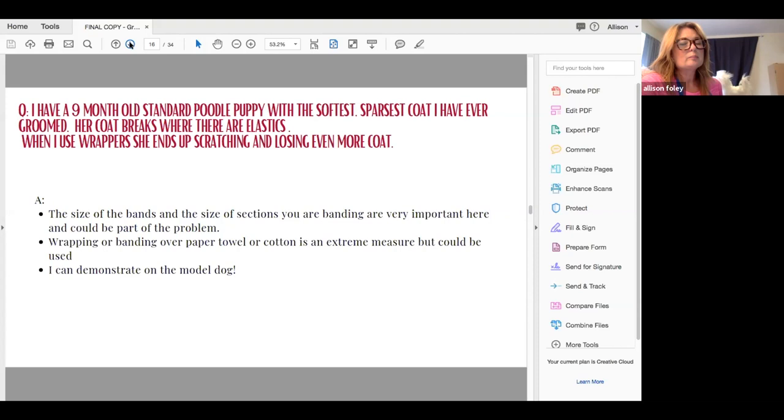When using wrappers, if dogs are really persistent at scratching them out, it's typically because the section is too big and/or the wrapper is too big — they're heavy and pulling at a lot of coat. Or the rubber band or wrapper is too tight, again usually because the section is too big. They become irritated, like a ponytail that's too tight. The size of bands is also important.